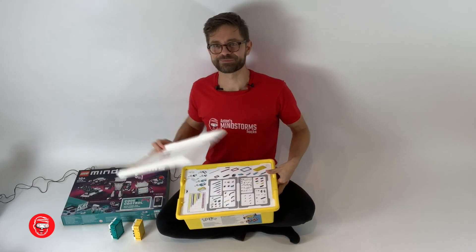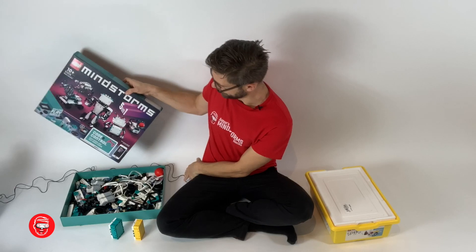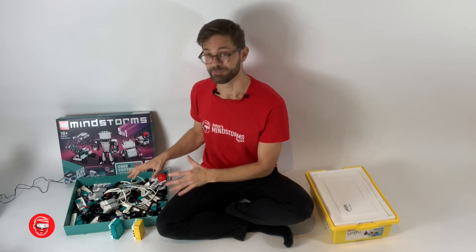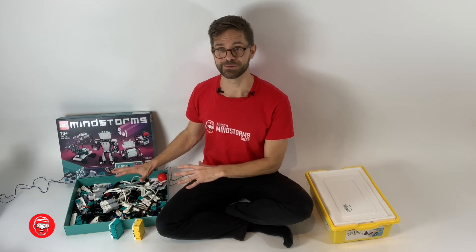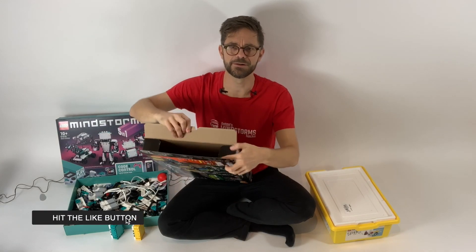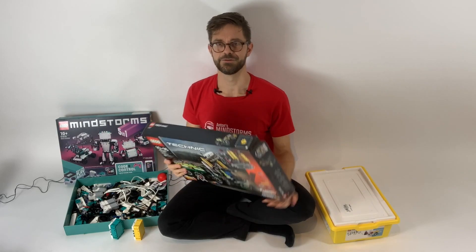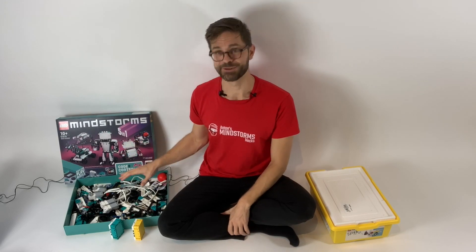Now the LEGO Mindstorms set is a different set. For a LEGO kit it's got a relatively practical box — the lid opens and there is a nice overview in there. You can store your partly built robots. If you compare that to your average Technic box, this kind opens from the side and it's re-closable, but it's not like you have an overview of parts or it's easy to store your stuff. Usually these end up in the cardboard bin. This is not an educator's tool — it's something you use at home to play with and build your own robots.